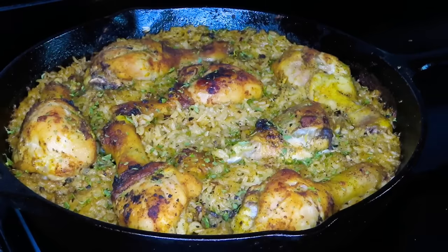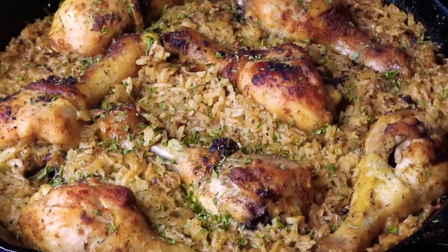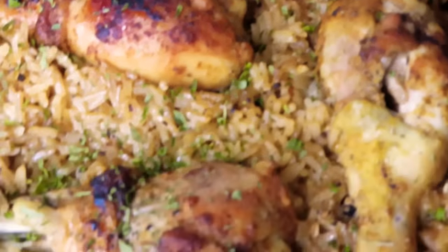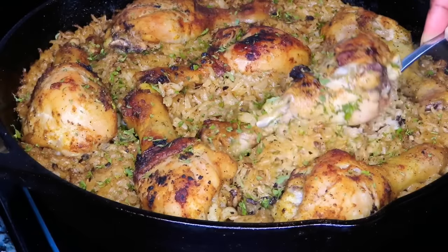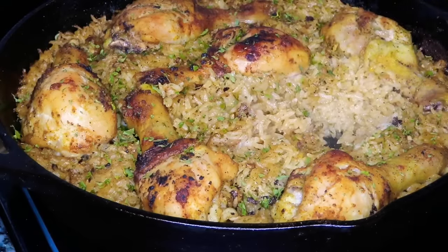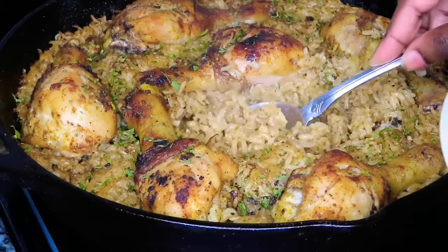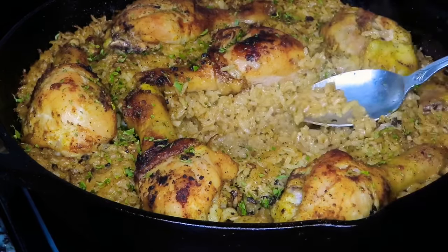And this is the outcome, you guys! I just sprinkled it with a little bit of parsley. Look how delicious this meal looks — I used one pan, so you don't have a whole bunch of dishes to do after. The rice soaked up all of that delicious liquid we created with those seasonings, the chicken is juicy and moist, and the rice is not mushy at all — it is very flavorful. You guys have to give this recipe a try, it's just a super quick weeknight meal that anybody can do.